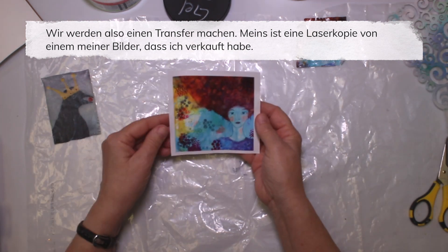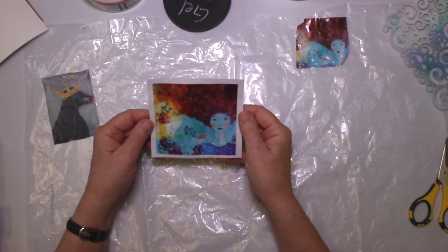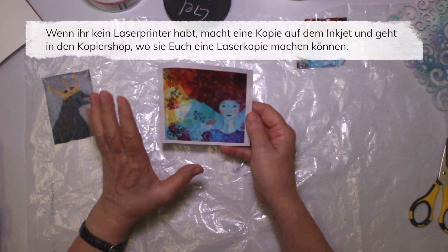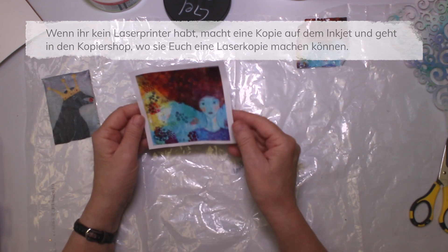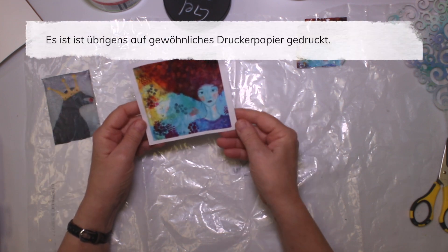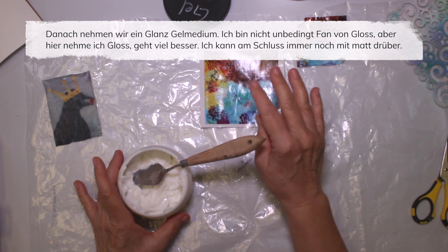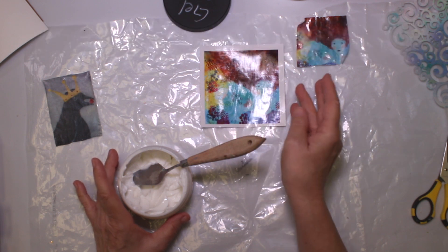We're going to make a transfer, by the way — it's a painting of my own which I have sold and I thought I want her back. So I made a copy on a laser printer. If you don't have a laser printer at home, go with your inkjet copy to a copy shop and let them put it on a laser printer. You can use standard paper and print it on that. Then you'll add gel gloss. I'm not somebody who really likes gloss, so in the actual painting I'm going to go over with matte medium to cut back the shine.